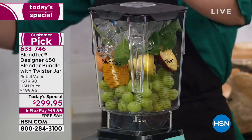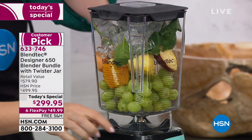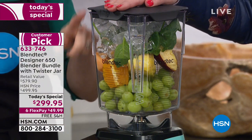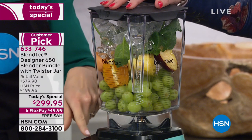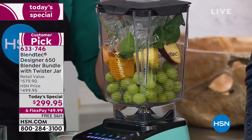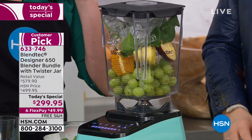This is the Designer 650, top echelon of Blendtec's residential family — commercial grade for home use. The commercial blenders they sell aren't that much different and start at a thousand dollars. And here's another technology that sets Blendtec apart: the pre-programmed settings.